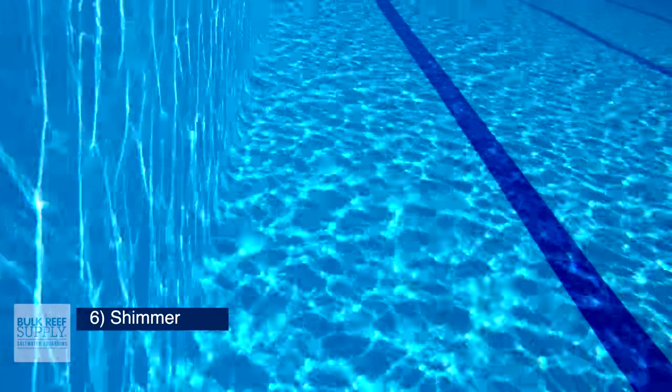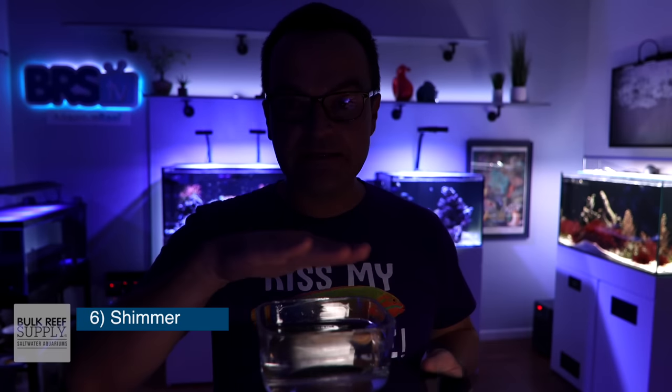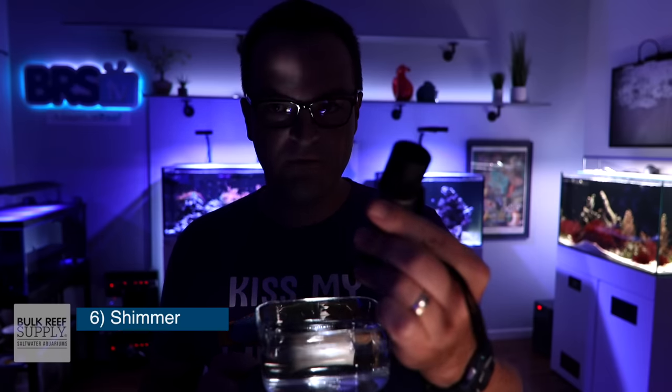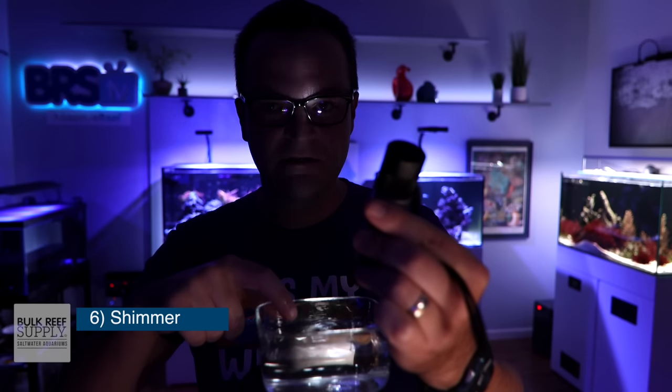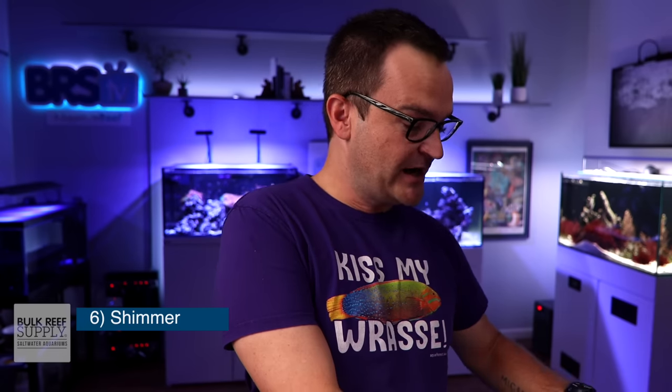Next we're going to talk about shimmer. I love talking about shimmer because it makes me giggle to see all these burly guys in this hobby talk about how they like to watch the shimmer dance off their corals — I honestly think it's fantastic. So what is shimmer? It's just a soft waving or wavering light. If you have an aquarium light over a completely still tank of water, you're going to see some light but there's not much movement. But if you agitate the water surface, all of a sudden that light starts bouncing around — that's shimmer. Some lights produce a lot of shimmer and some produce almost none, and I didn't really understand that until researching for this video. People love Kessels because they produce such amazing shimmer — let me explain why.